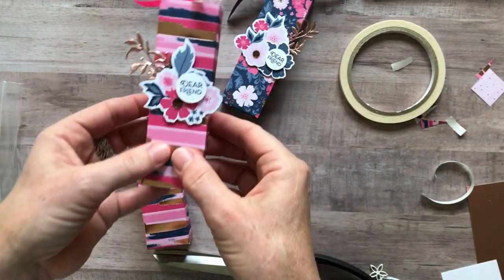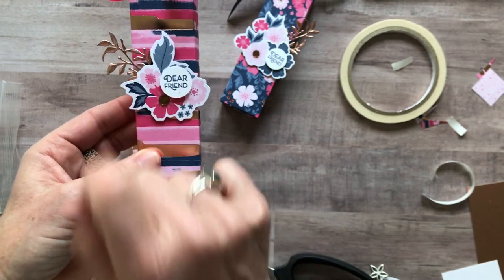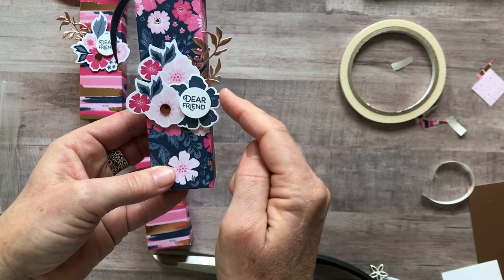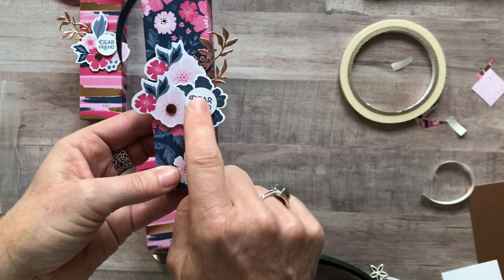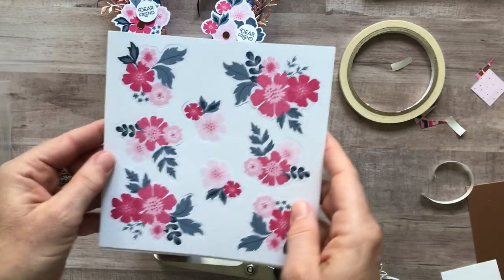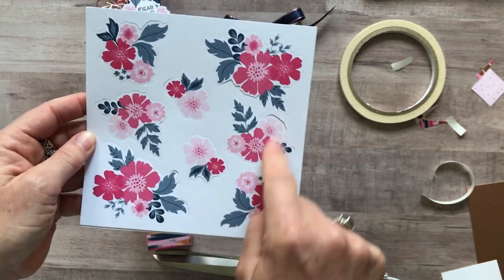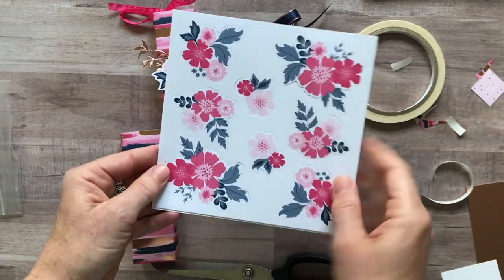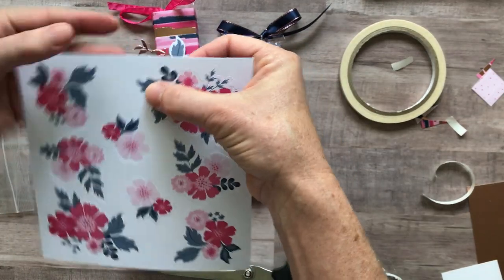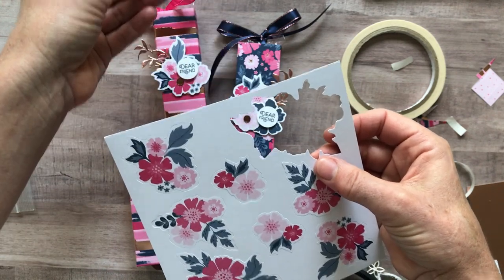I used a bunch of those die cuts — on this one I stamped 'dear friend' and added a spriggy leaf in rose gold foil paper. On another I used a couple of die cuts and stamped a little blue flower with the 'dear friend,' using framelits to cut it out. Here's a really big floral die cut — these are already perforated so you just pop this little baby right out.